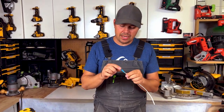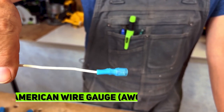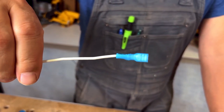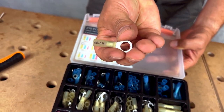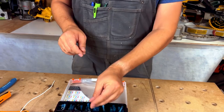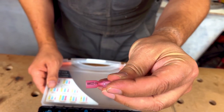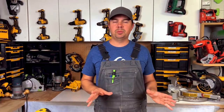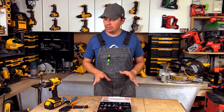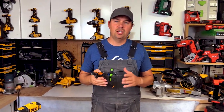On each connector it says what gauge it'll do — this blue one is 16 to 14 gauge, and so on. The yellow ones say 12 to 10 gauge, and the pink or red ones say 22 to 16 gauge. So you've got all these different options, multiple different connector styles — a great little kit to have, and if you pair it up with the Wirefy crimpers, you can't go wrong.